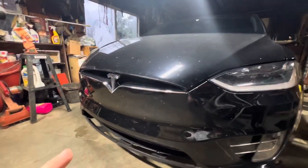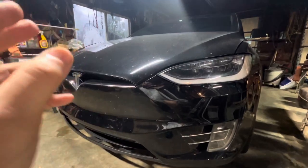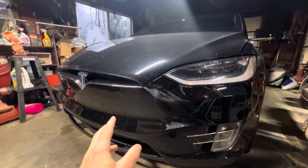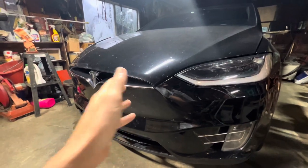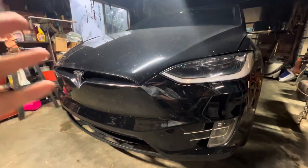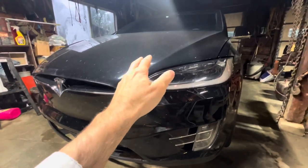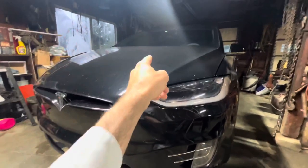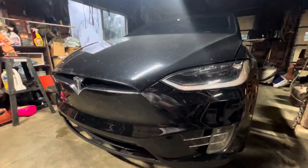Then Tesla decided they don't want any required annual service, so they got rid of that. But you still need to do it — once a year. The reason is your air conditioning stops working as effectively if you don't get enough airflow across the coil, the radiator, and the condenser. You get reduced AC capacity, which means when it's time to supercharge, it has to choose between cooling your battery pack and cooling your cabin — and it's going to shut you down on the hottest days.